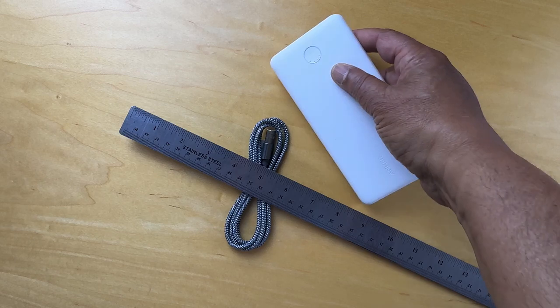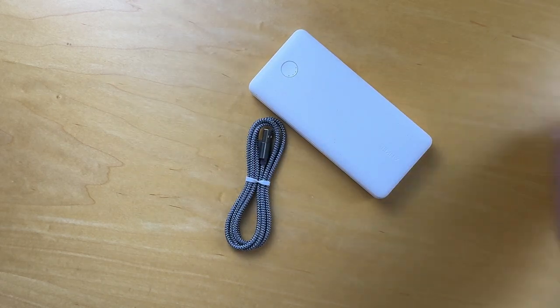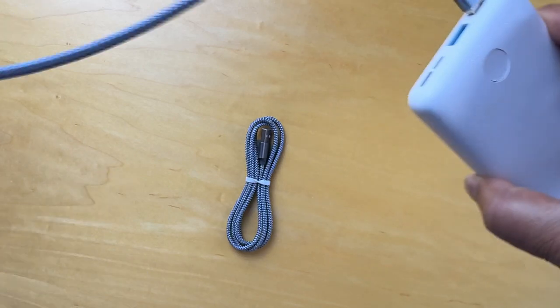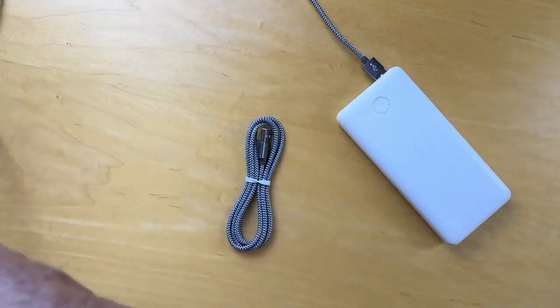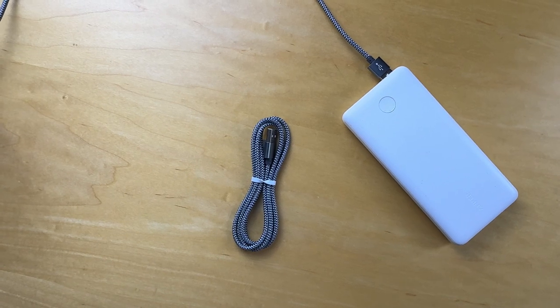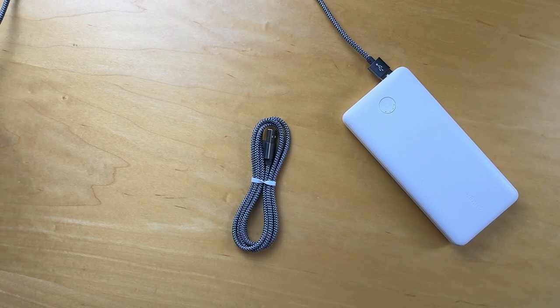I've got a battery here with a USB-A outlet. That's plugged in. Then I'll plug it into this phone here, which is an iPhone 15. And the charging has begun — it seems to work well. Thanks for watching.